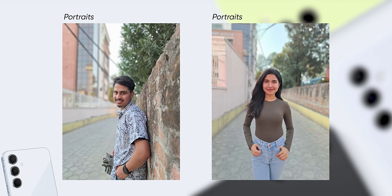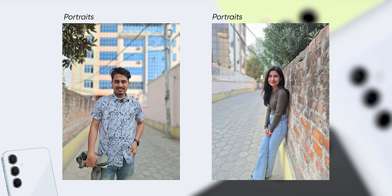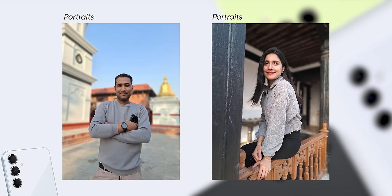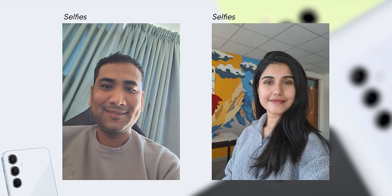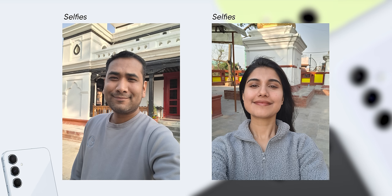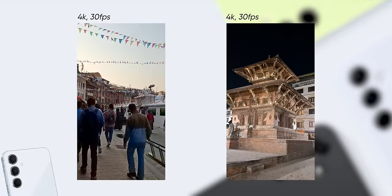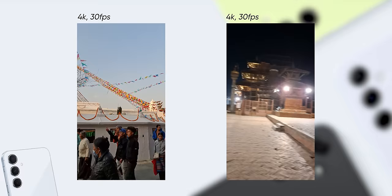One thing I wished this phone had, especially given the price hike, is a 3x telephoto lens. The Galaxy S21 FE, which is often on sale under Rs.30,000, comes with a 3x lens for beautiful 76mm portraits — something I missed here. You can only take 1x 25mm wide portraits, which feels old school, and there's no 2x crop option like Pixel phones offer. That said, 1x portraits have good skin tone and look quite natural. Selfies are also good with solid detail, HDR, and natural output. The A55 records up to 4K 30fps from all lenses, and while OIS is disabled in video, output is satisfying in both daylight and low light — though there are slight jitters when moving.